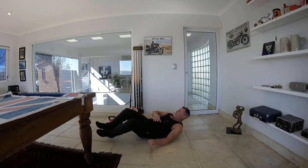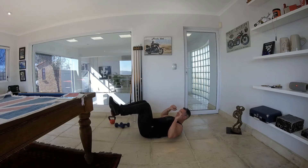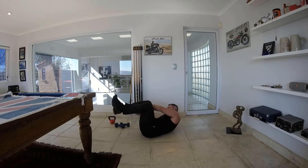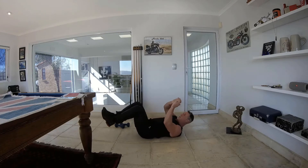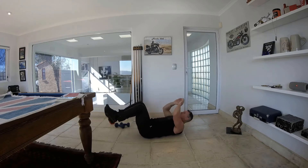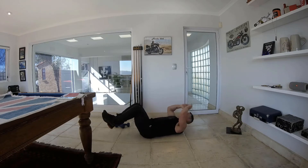15 second break, then we are going to go on to oblique reaches. It's a crunch position and you are going to reach over from left to right, trying to touch those ankles, working your obliques. Take your time with it — make sure that your lower back is constantly on the ground. 30 seconds, try to reach as far as you can, working those sides, the obliques.